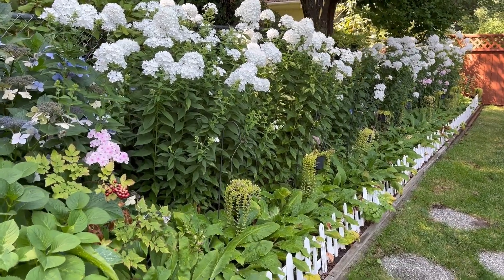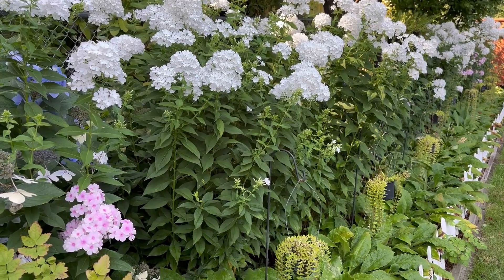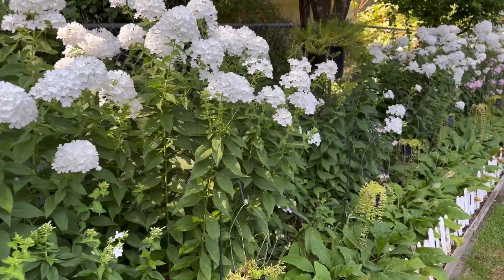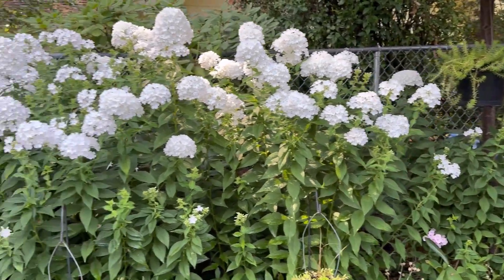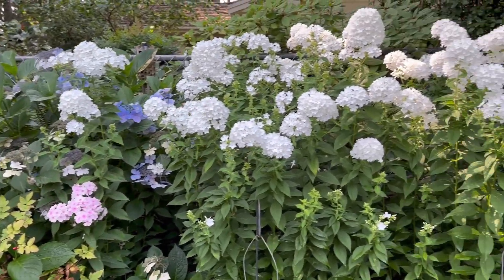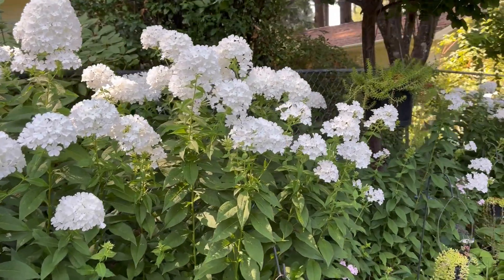With this collection it takes about five years, because I have to collect each year and sometimes I don't have enough seedlings. It takes a while to make a row like this. But if you're lucky and there are a lot of seedlings each year — which I can see right now at the bottom of this phlox — you can build up faster.